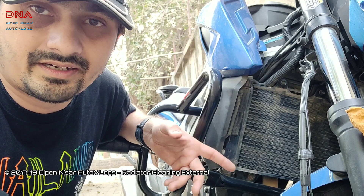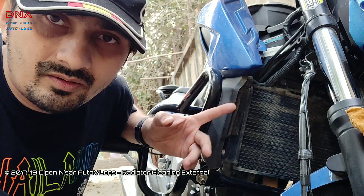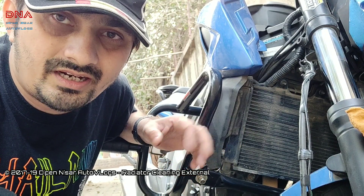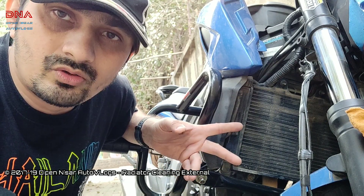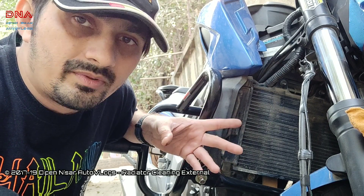A dirty or clogged radiator might affect cooling slightly — that's the main reason I'm doing this video. I'll be showing you the complete radiator — how bad it is before the wash and how good it is after. I'll also show you what tools and materials I used to clean, which should be helpful for you guys.